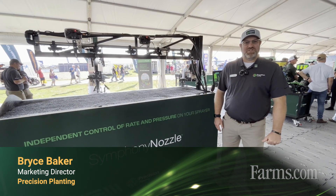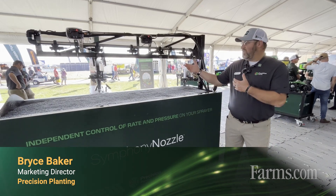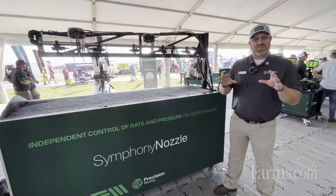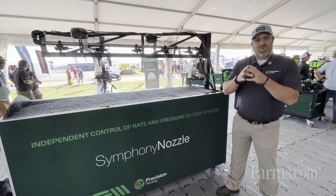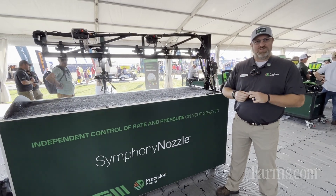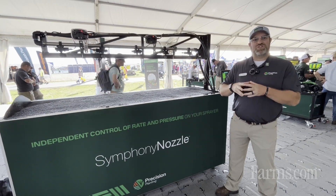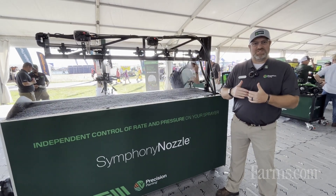Hi there, Bryce Baker, Marketing Director at Precision Planting. What we're looking at here is a sprayer display. As you think about a traditional sprayer, we have really good rate control on those typical sprayers, but as we speed up or slow down, pressure changes as rate stays consistent.